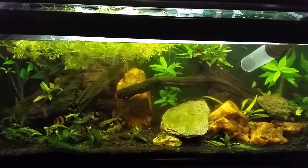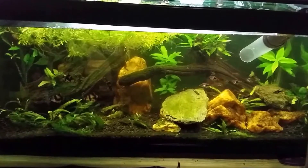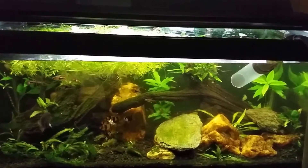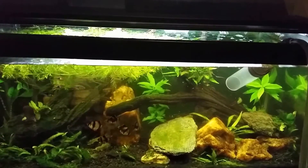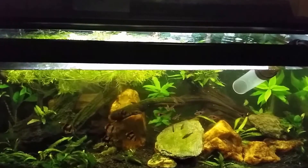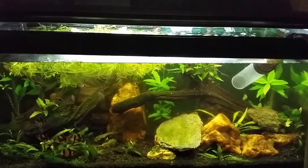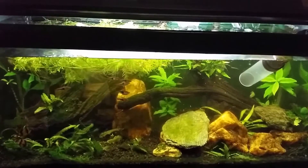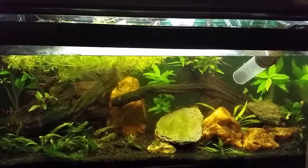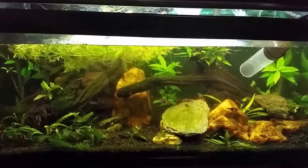While the tank is draining, I'm going to take a scrub brush and gently scrub the wood, knocking some of the stuff loose while I drain the tank. I want to suck as much of it out as possible because it will just land and start growing in other places if it stays in the tank. I also want to do it while draining because this water has the hydrogen peroxide in it, so anything knocked loose is in water that still has some killing power.